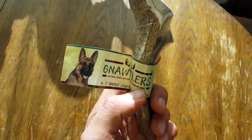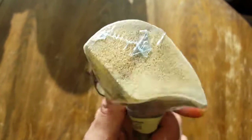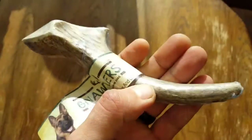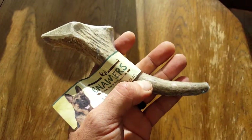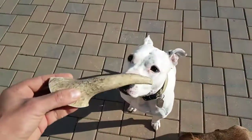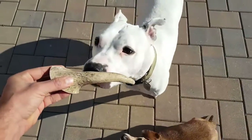Hello, it's Helder here. Today I wanted to give you a brief review on these Nautilers. They are premium elk antlers that are naturally shed, specially selected from the Rocky Mountain and Heartland regions, and they make an awesome chew toy or bone for your dog. I wasn't planning on making a review for these Nautilers, but...